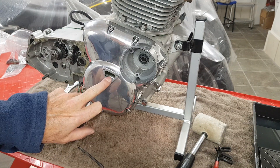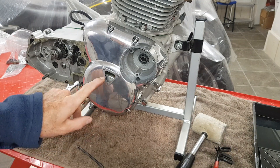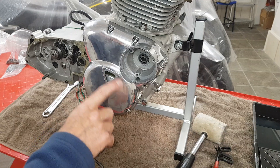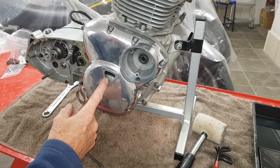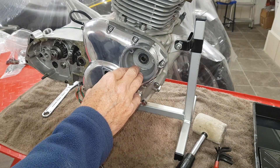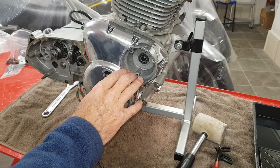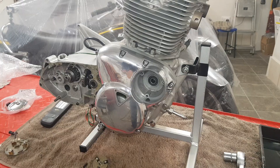There we go — the timing cover is on. This is the triangular aperture that we use for strobe timing, because that rotor has got timing marks on it. As they come past that aperture, that's what we use to set the ignition timing. In here would have been the advance and retard and the points originally, but it will be electronic ignition.